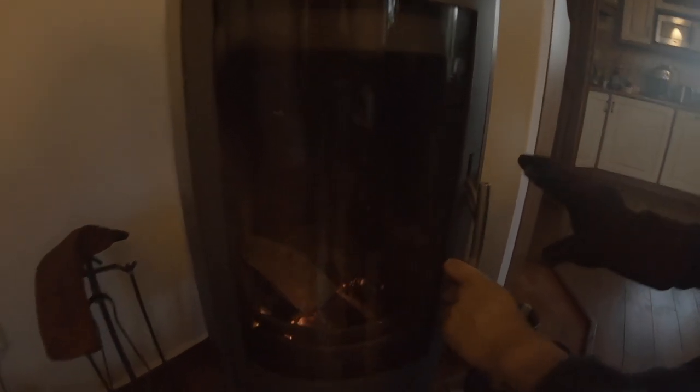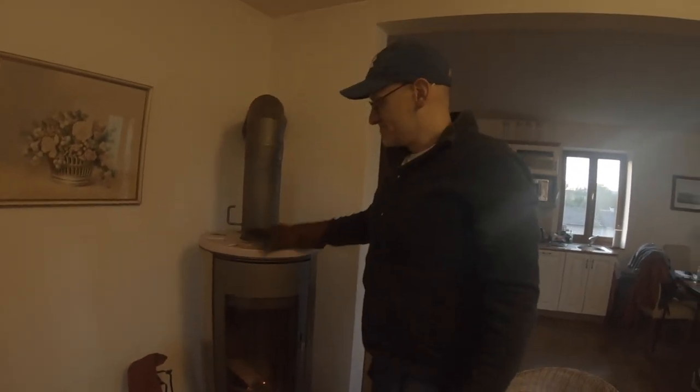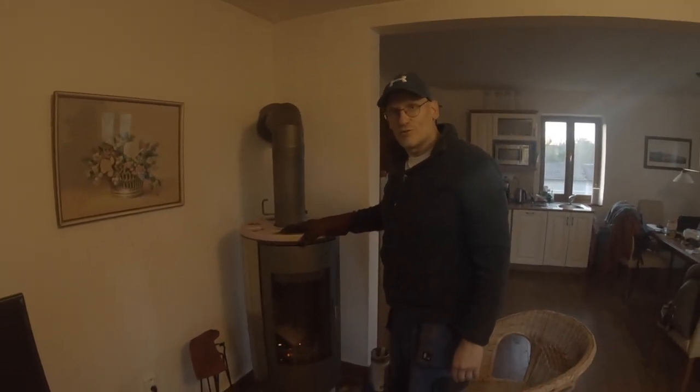Now, since it's burning, we can close the bottom air entry for fresh air. This way we're going to have a very smooth and stable flame. When we close it, we always keep the mantel in this position. And that's it. Enjoy your stay at Cottage Barra.